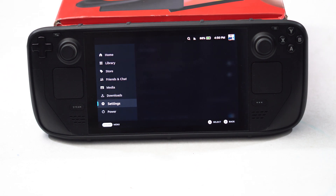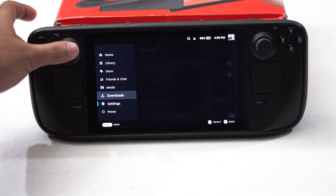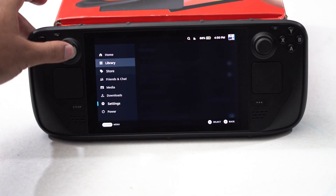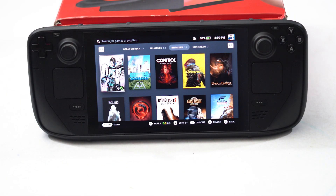The next fix is about ensuring the Steam Deck is not too hot. For example, when you're trying to play heavy games on your Steam Deck and it is getting very hot, the easiest fix is to shut the Steam Deck down and wait until it cools down. Because overheating will cause a lot of trouble, especially when it comes to the battery — it will drain fast.